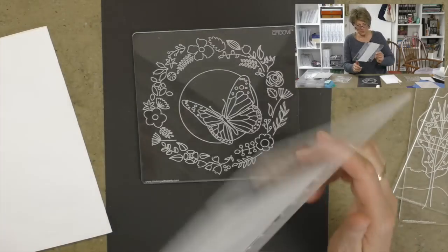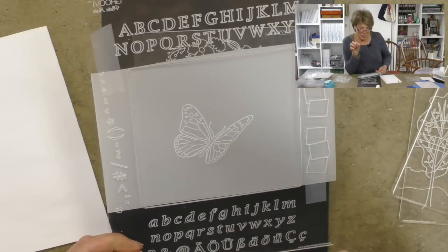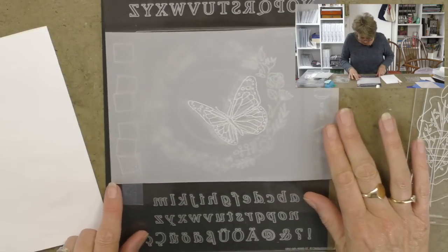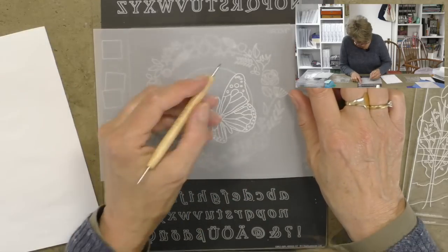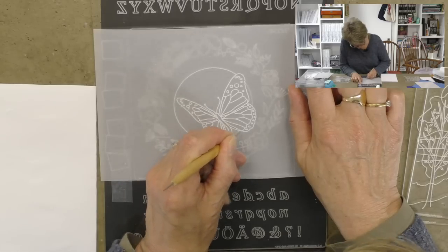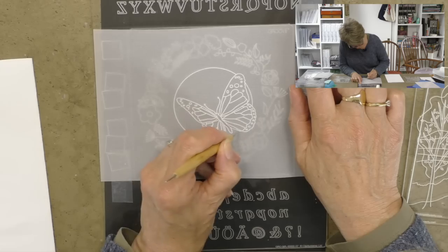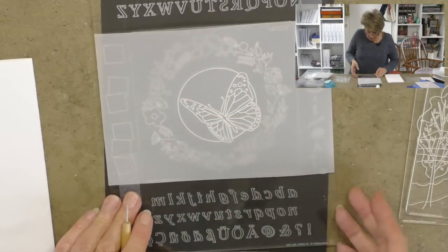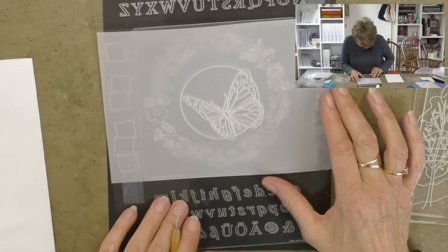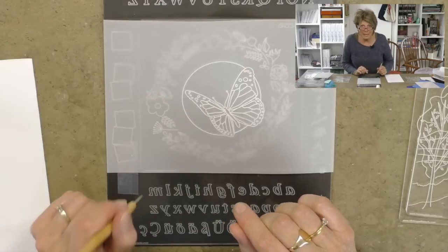There's our butterfly all ready to go — because of the laser etching you can't go through the parchment. Isn't it super! Now I've done the butterfly, I'm going to add the circle around the outside. I'll go back in with the thinner embossing tool to sharpen it and make the edge really crisp. Let's take it out and have a look — we're building our picture. I've just missed a tiny bit on the head so I'll put that in.